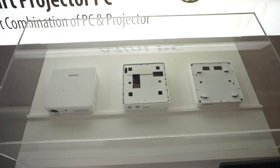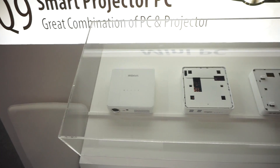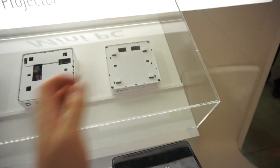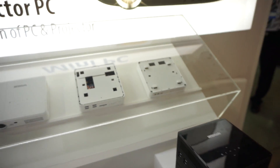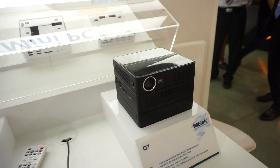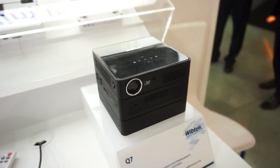So you have three different parts. In the middle we have a PC, on the left side we have a projector, and on the right side we have a Blu-ray or DVD drive with a built-in battery, so you don't need a power supply for the PC. This is how the device looks when it's all stacked together.